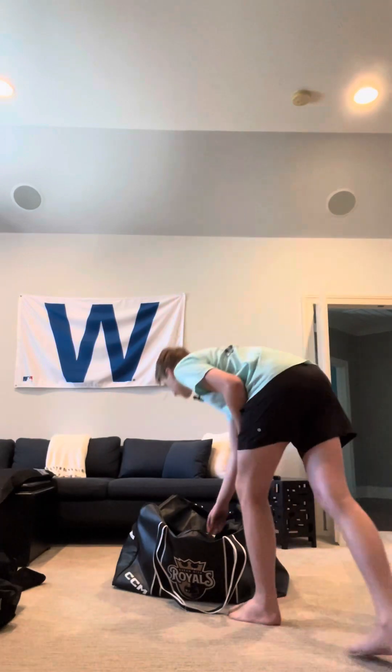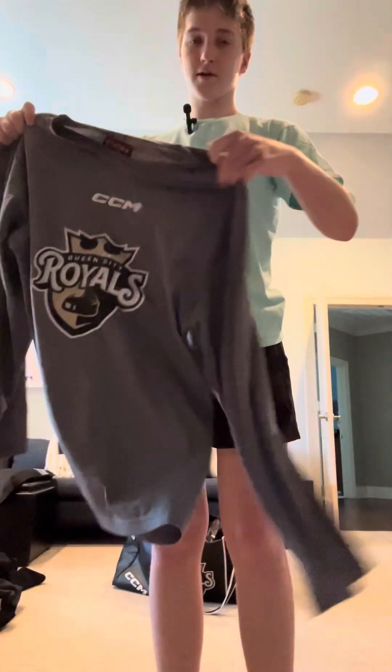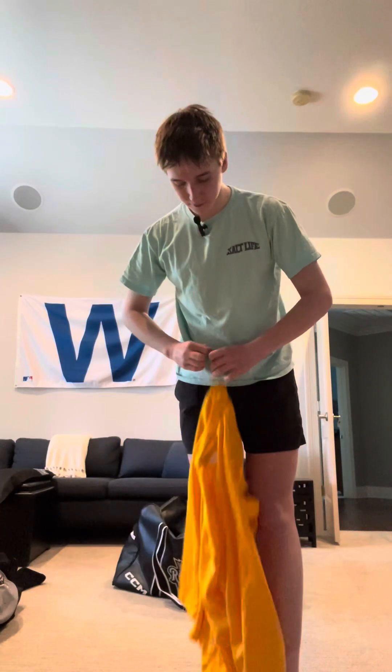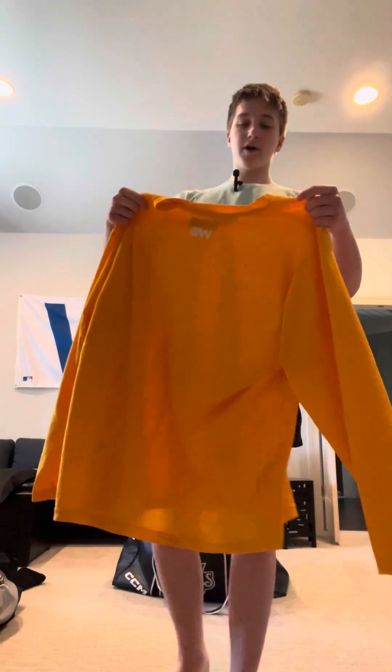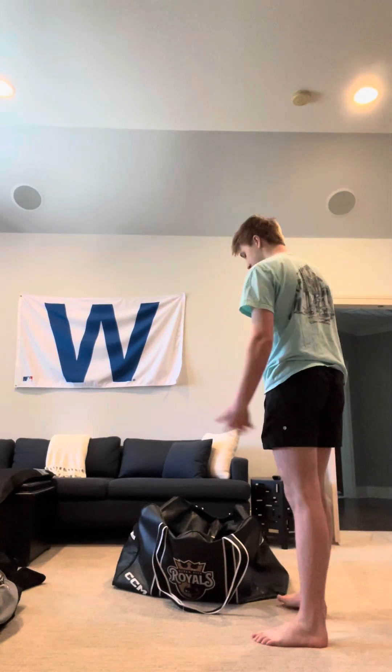Jerseys now. This is one of my practice jerseys — just a black CCM jersey with the Royals logo on the front, nothing on the back. My other practice jersey is an extra large that doesn't fit me at all — I ordered the correct one, paid for it, it never came in, and they gave me this one instead. I literally have to full tuck it. My black practice jersey has the Royals logo and my number 89 on the back.